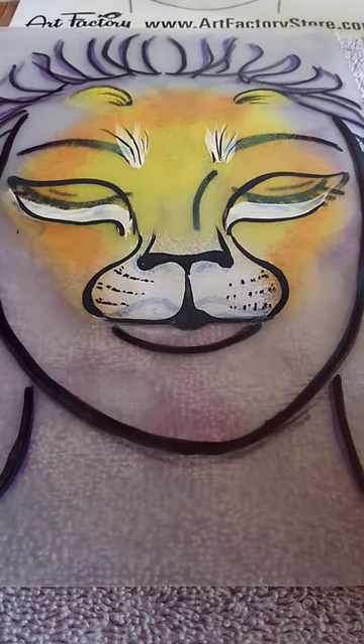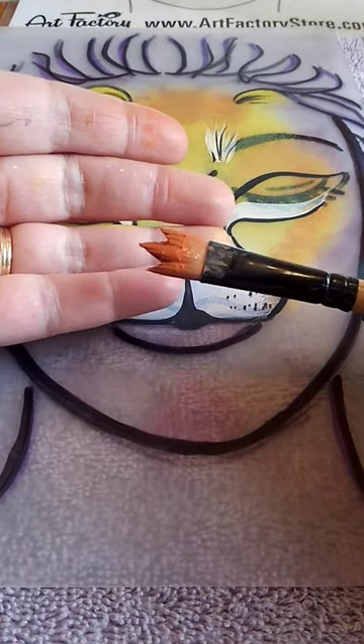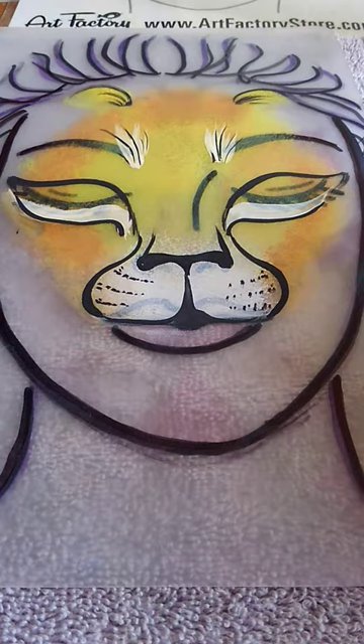I'm working on my lion face design and I am using this Hat Trick brush, Black Gold Dynasty. Got it at Just Paint — I love this brush. I based out my lion in regular sponges and I've gone ahead and done the muzzle.